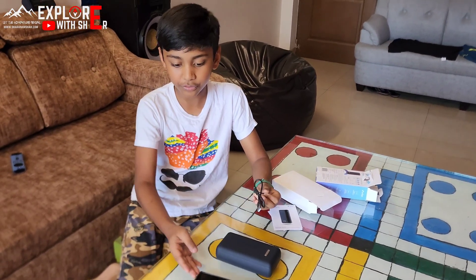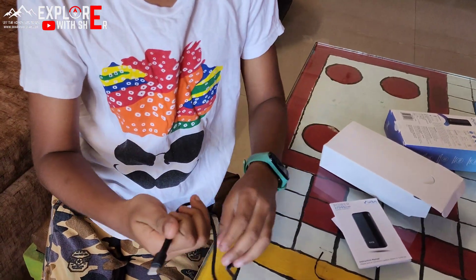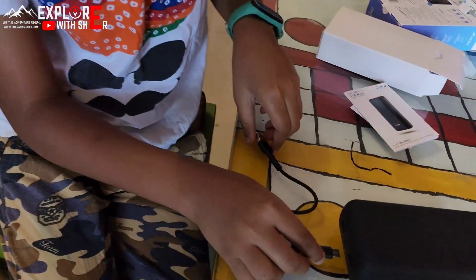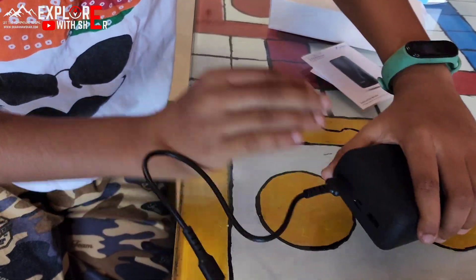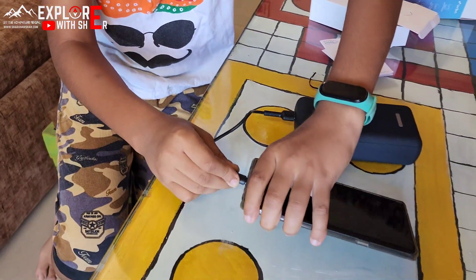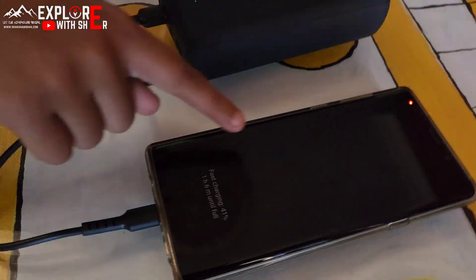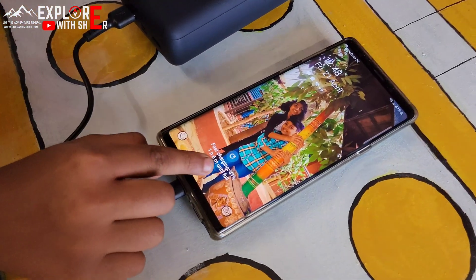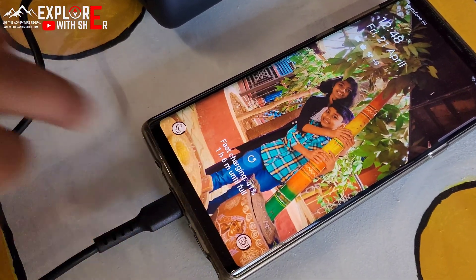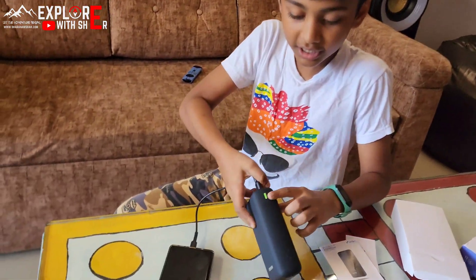Let me charge my phone and show you. I open this and put the cable in here. See, can you see it's charging? See, it also shows that it is fast charging.